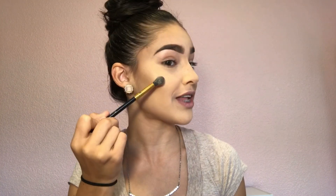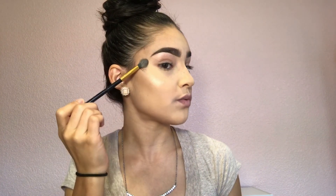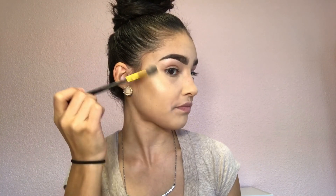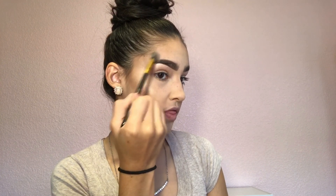The highlighter goes right above your contour — smile and you can see your contour right there, then place the highlighter right above it. You don't want to bring it all the way down; aim from the end of your eyebrow to the point where the brow arches. If you're a little extra like me, you can bring that highlighter up to the brow and above the brow arch. Repeat on the other side.